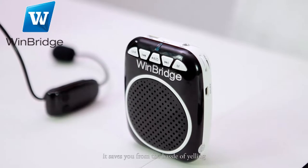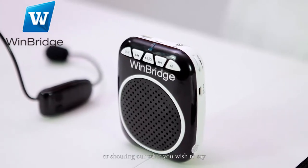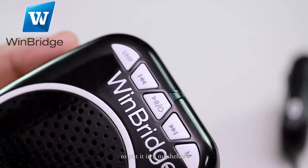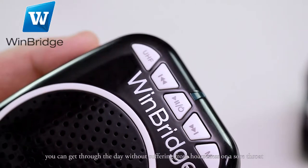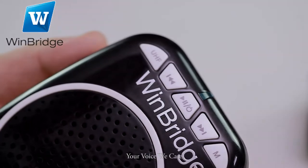It saves you from the hassle of yelling or shouting out what you wish to say. To put it in a nutshell, you can get through the day without suffering from hoarseness or a sore throat. Your voice, we care.